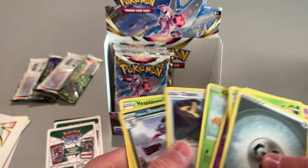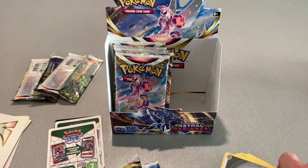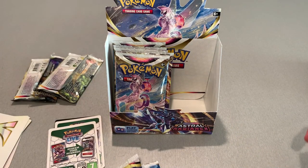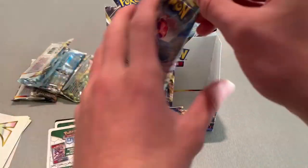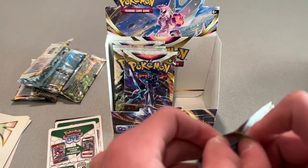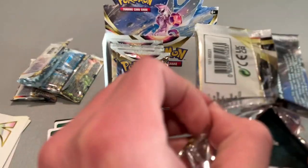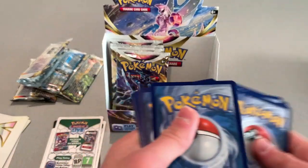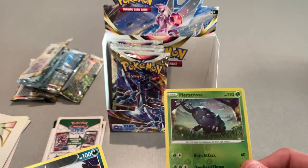Energy and a Holo Sneasler. I'm gonna move these over here. I got a Togepi — I'll skip through that. Put that over there. Four more packs after this one. My favorite card design is probably gonna be this one though — I like the way that one looks.